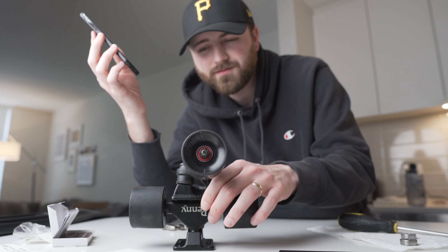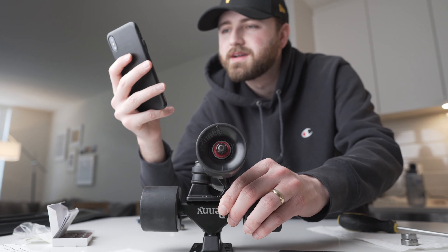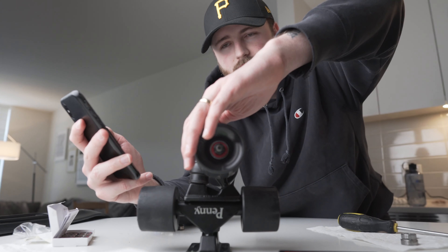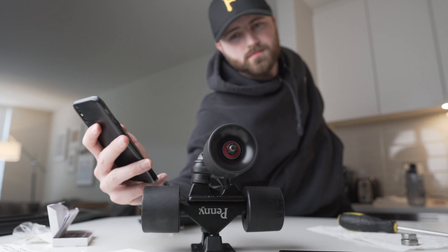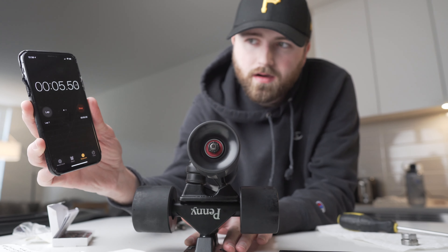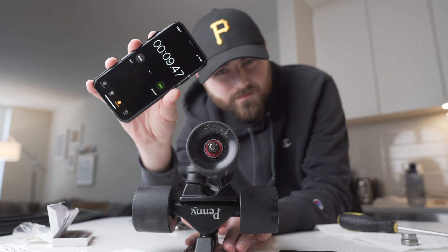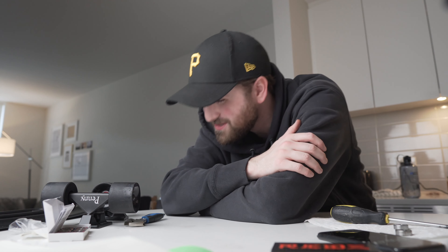Just a reminder, the time to beat from the original penny board bearings is 5.79 seconds. 3, 2, 1 — oh yeah! 9.47 seconds. It's almost double the spin time of the original penny board bearings, which, if my scientific calculations are correct, should directly translate to double the speed. Which means this thing is going to absolutely shred — I can't wait to get back on it.